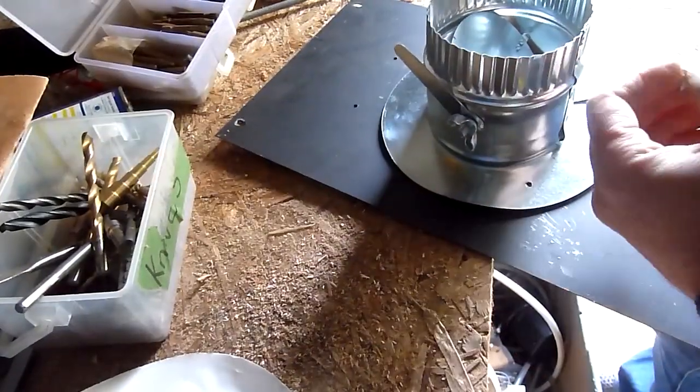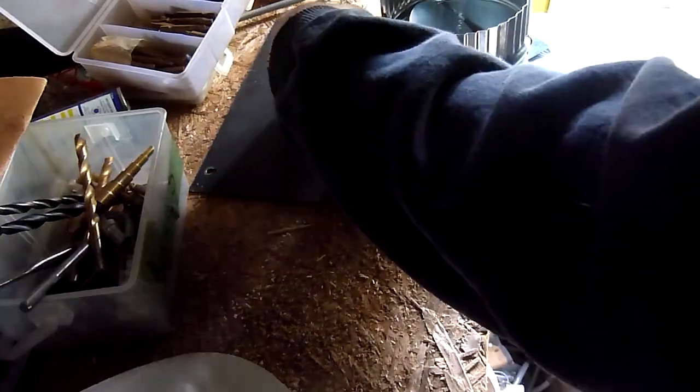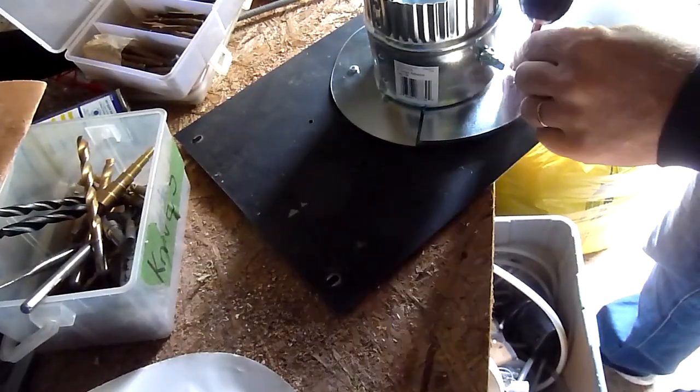One of the greatest parts of having a cold air intake is that you no longer have to start the fire with the door open a little bit to get that kindling going. You just light your kindling, close the door, open the damper to your cold air intake, and the fire will take off like crazy.